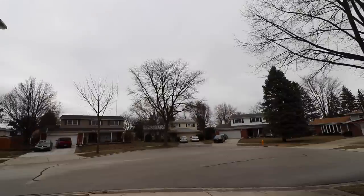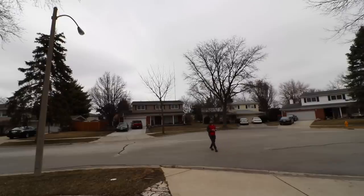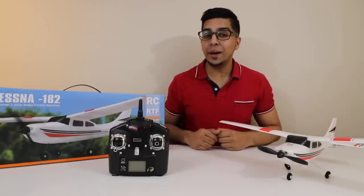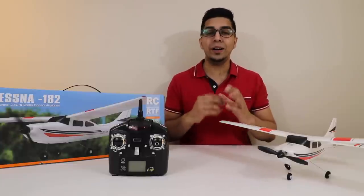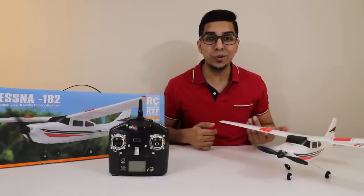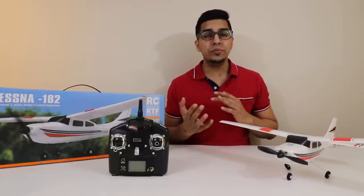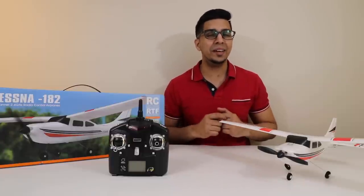Look at that! Well, there you have it. This RC plane is a lot of fun, especially for the price. You get a lot of fun out of a small buck — for $50, what more do you want? I actually think this is a great quality piece for what it is. Now it is quite difficult to fly, so do keep that in mind. But after several attempts, I did think I got the hang of it.